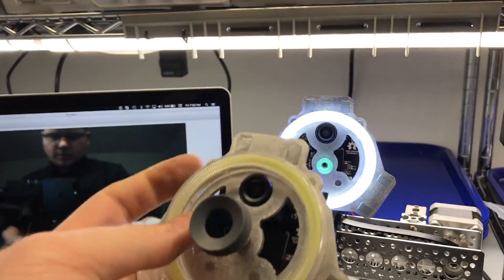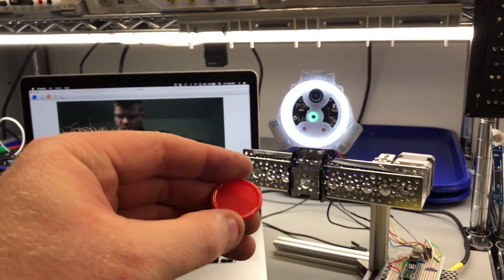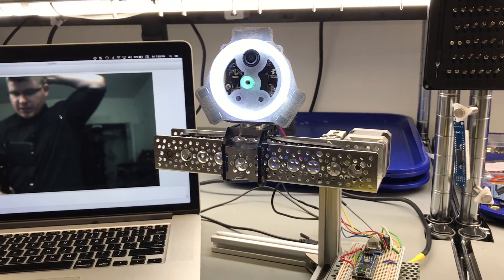I put this little ring light on and it snapped in pretty nicely. You saw that it was tracking this red chip here, but you can program it to pretty much track any color.